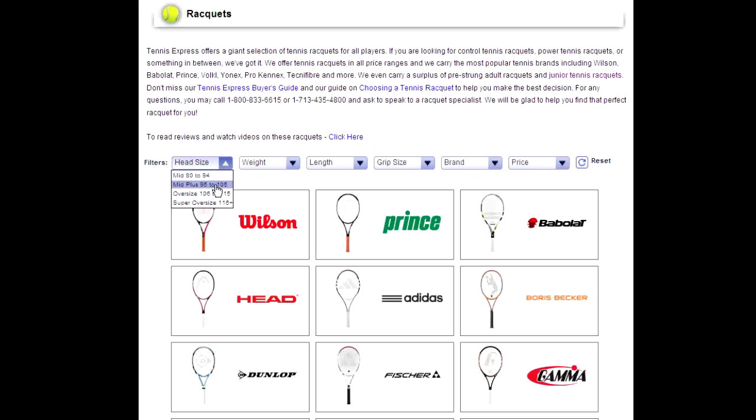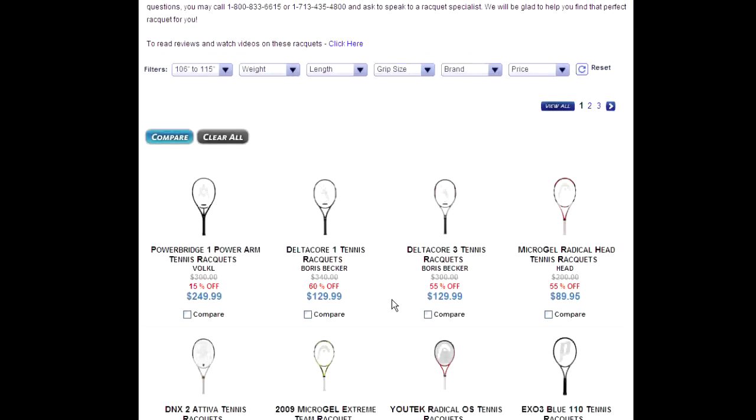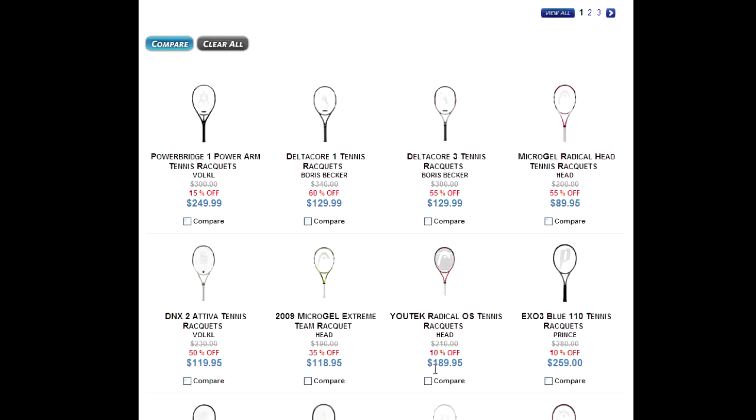Let's start by looking at the head size filter — 106 to 115. As you can see, we have at least one to three pages, so that's a lot of rackets to go through. So we want to filter it down even more.